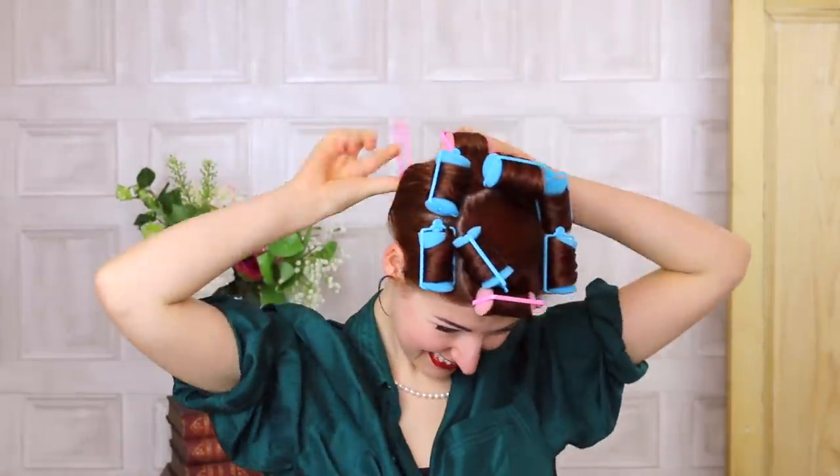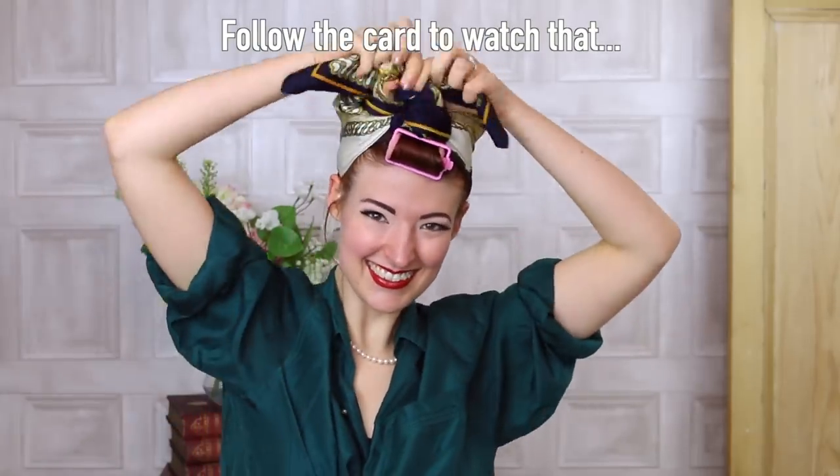The clips on new rollers always pop off very easily. And we're done. On with the stretch hairnet and our headscarf. Beautiful. This is basically the same technique as in my how to tie a vintage head turban video, but with a smaller scarf.